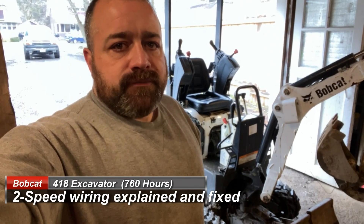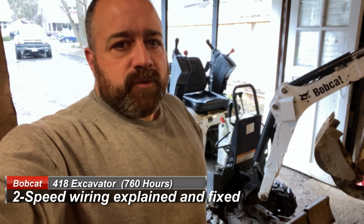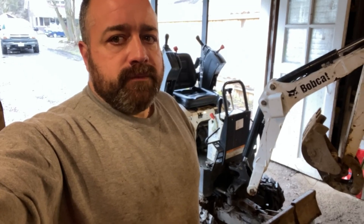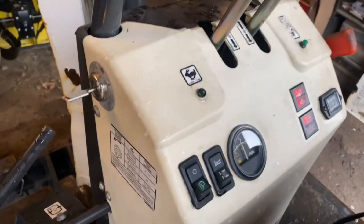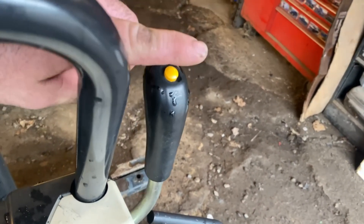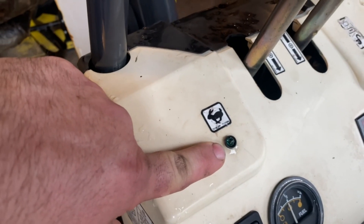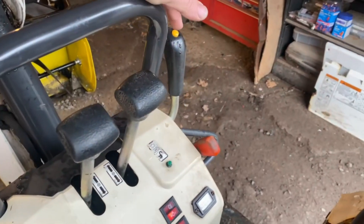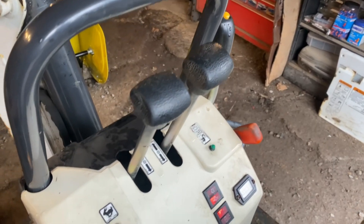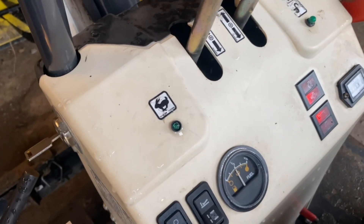Today we're working on an older Bobcat 418 Very Mini Excavator. The symptom is when you press the button to go into two-speed mode for the travel, it doesn't go into two-speed mode. Key is turned on. This is our two-speed button right here. If it's working properly, you tap it once and the green light stays on solid until you tap it again to deactivate two-speed mode. As you can see, when you press this button, nothing happens at all.